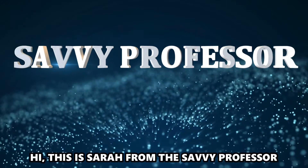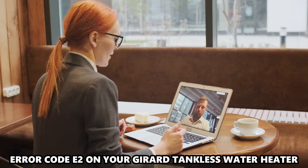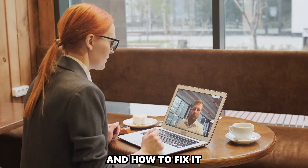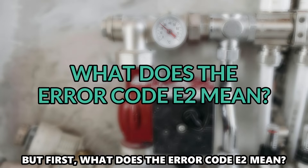Hi, this is Sarah from The Savvy Professor, and in today's video, we'll talk about the Error Code E2 on your Girard tankless water heater and how to fix it. But first, what does the Error Code E2 mean?